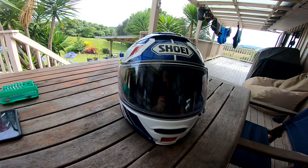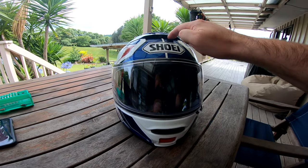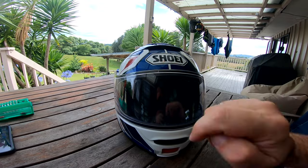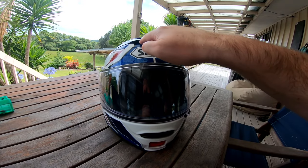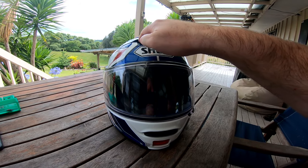G'day, Chris here. This is a video for other Neotech 2 owners who might be trying to keep bugs out of the top of their helmet going in through the two vents up here. I love my Neotech 2, it's a lovely helmet, but I'm constantly getting little creepy crawlies crawling around on the top of my bald head inside the helmet, which is very off-putting.